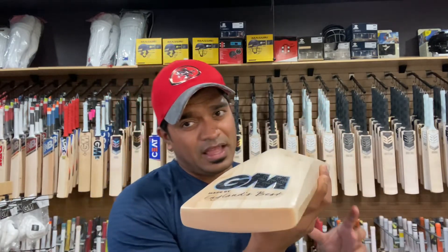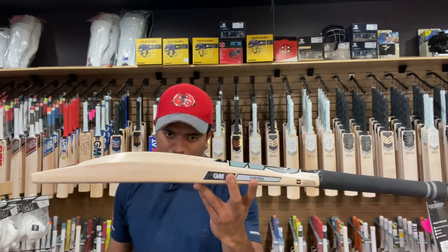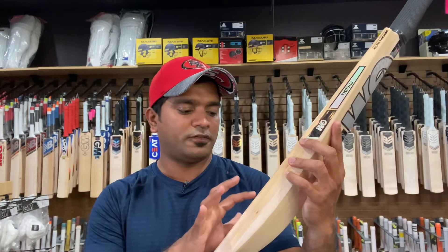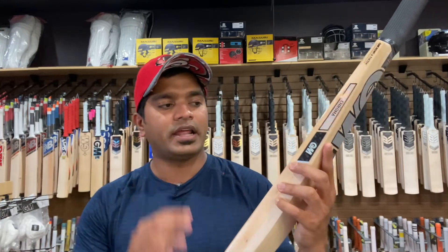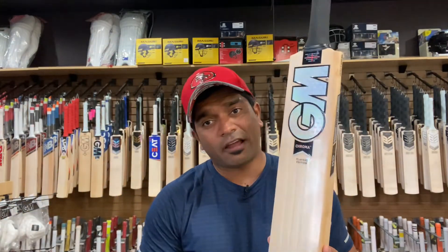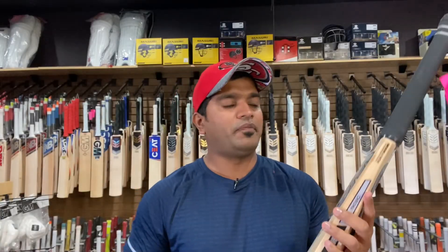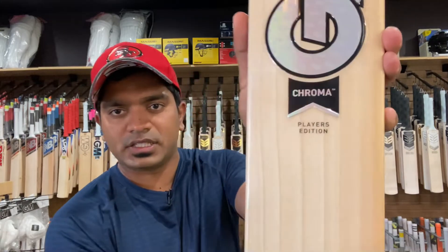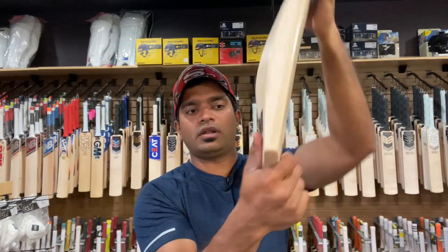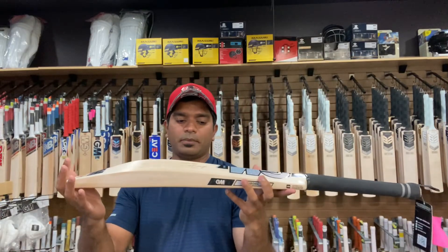If you take an upper look at the bat, even here there is no wood taken out whatsoever along the entire length. To talk about the grains, we are looking at eight grains on this one, with a very slight tinge of hot wood on the left-hand outside edge. That's the face for you to have a look at.